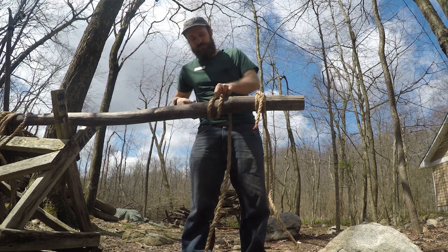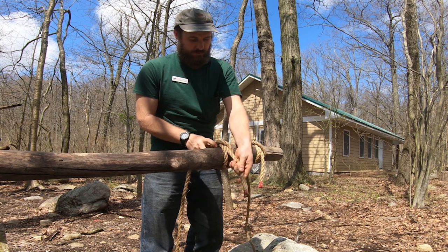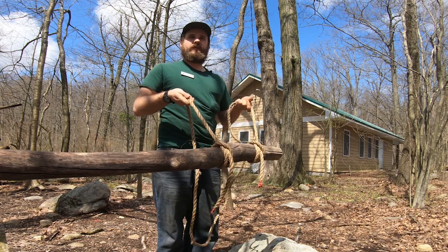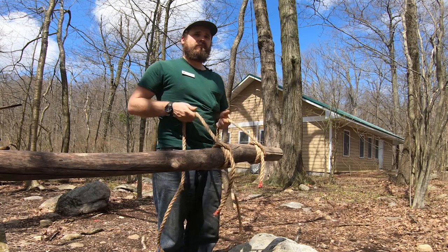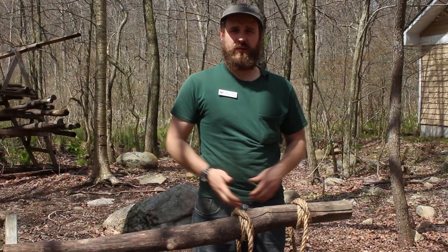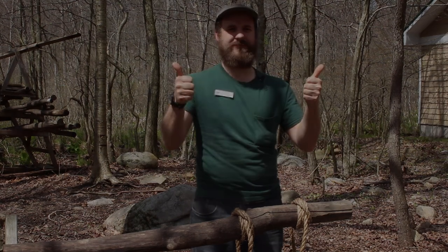So that's the rolling hitch, and this is the clove hitch. Both very useful knots. Practice them, learn them, use them. I hope you learned a thing or two. Have a nice day. Thanks. Bye.